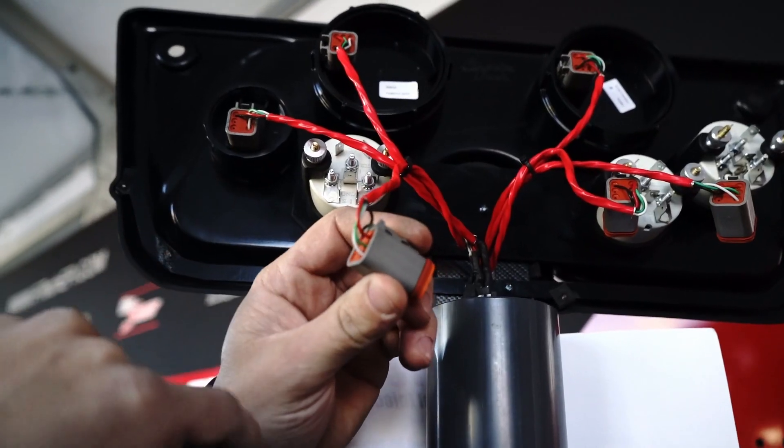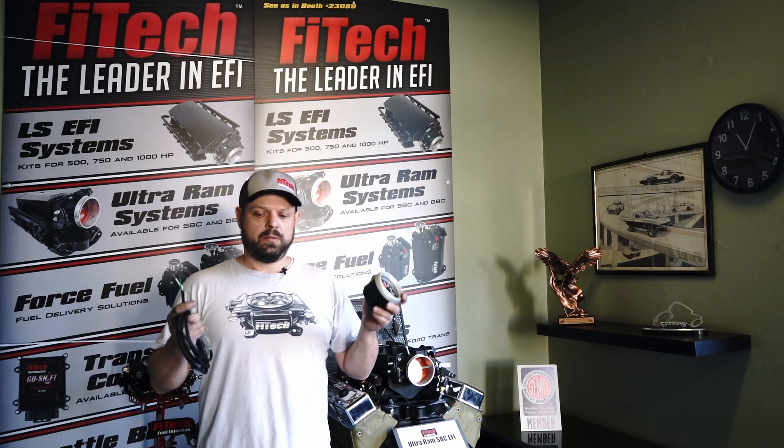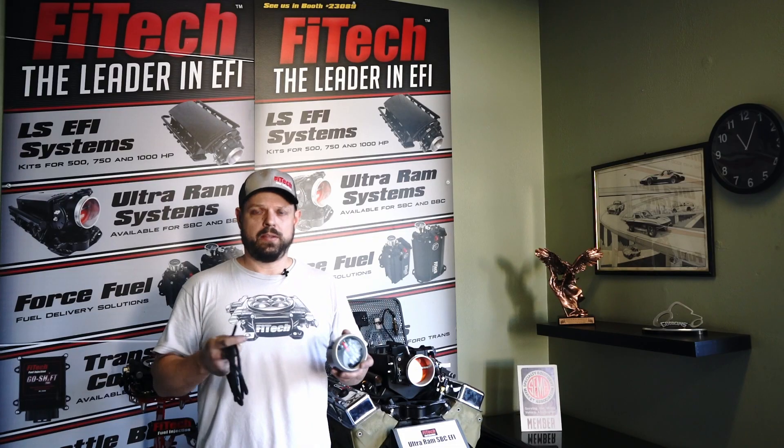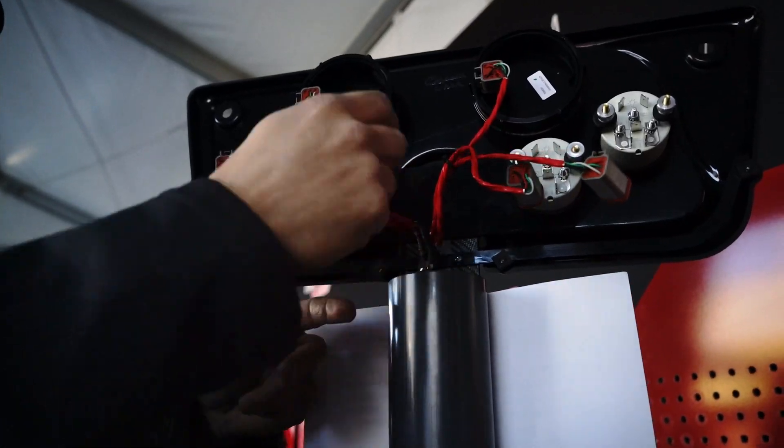The beauty of the CAN bus system and the iCAN gauges is that the same two wires can be spliced into all compatible iCAN gauges. It's just as simple as that — there's really no other sensors needed, no extra wiring needed, just a splice and a gauge.